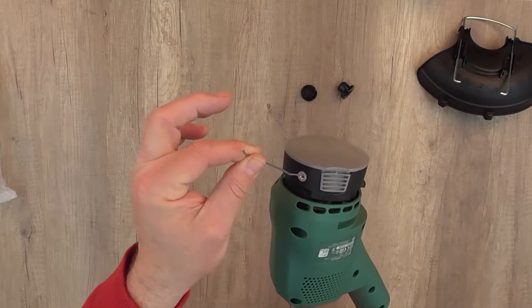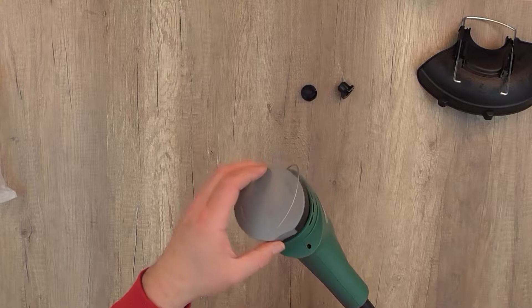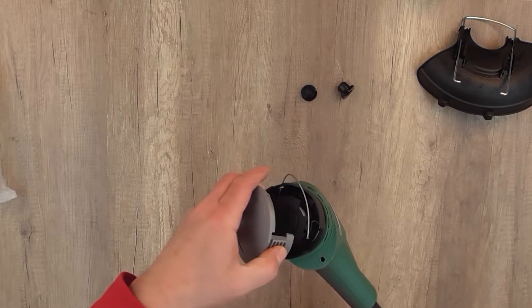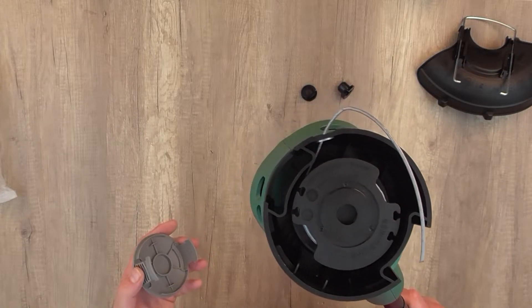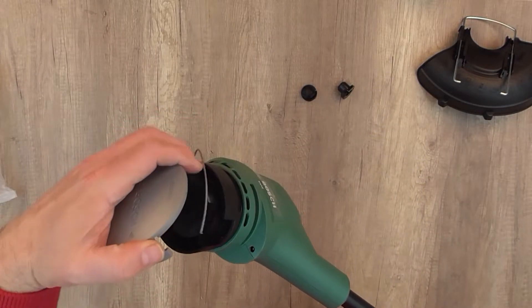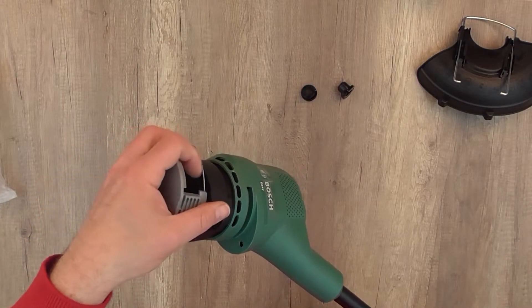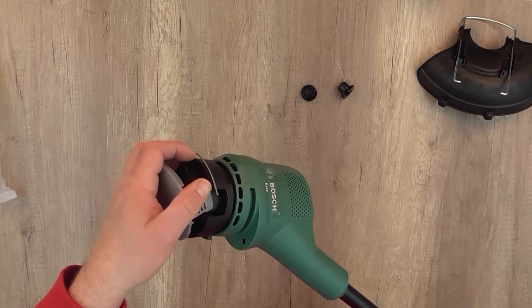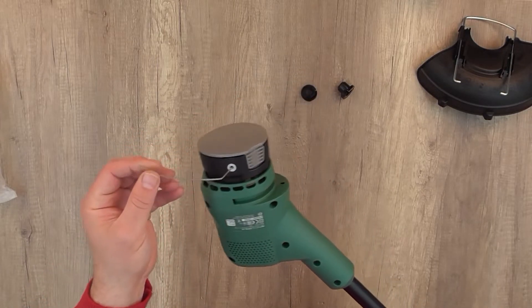Here you can take off the spool cover and see the spool line inside. For replacing the line, you can check my video linked below. You can also find links in the description to purchase spare products for this trimmer.